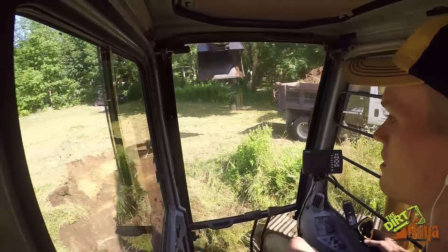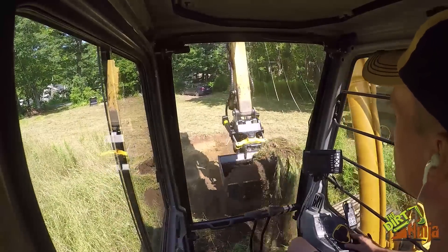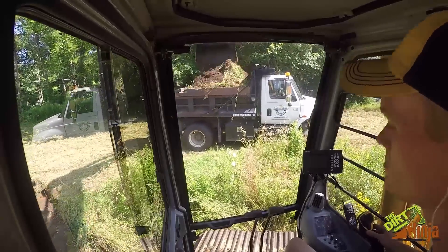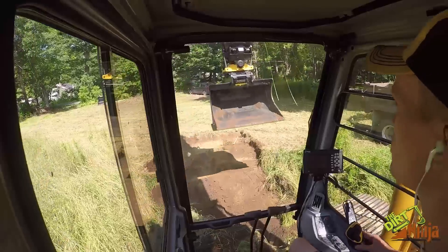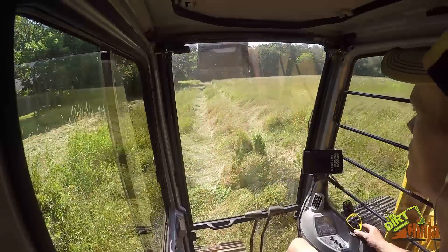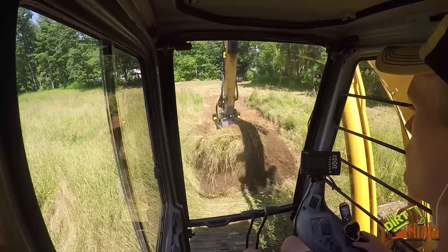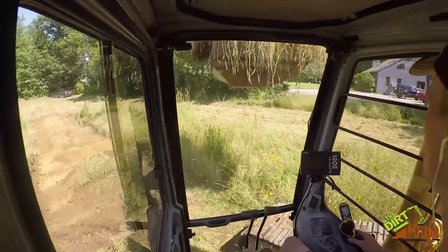It is a little bit heavy out there, so I'm glad this machine is a short stick. This bucket is a yard and a half, so pretty big capacity. You spin around and we're going all the way up there, so we'll check back in a little bit. This is a very big bucket — like I said, a yard and a half fills this truck in no time.